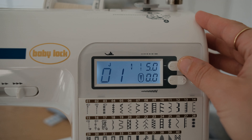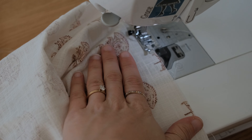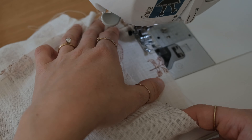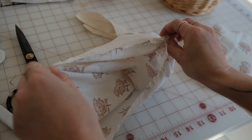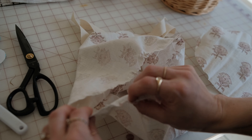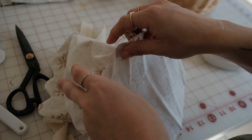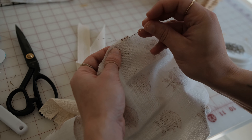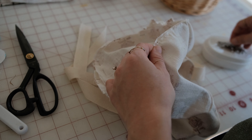Now turn the stitch length up on your machine as high as it will go. Create a gather or basting stitch around the bottom edge of the lining. Carefully pull the bobbin threads to gather the fabric and bunch it up slightly to fit in the bottom of the basket lining. Take the circle piece of fabric and pin the lining piece to it. You'll need to adjust the gathers until it fits well in the circle. Sew at a half inch seam allowance.